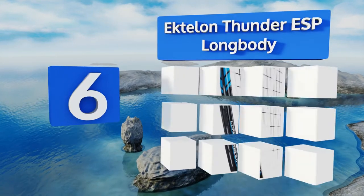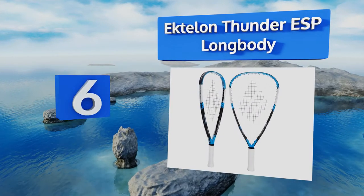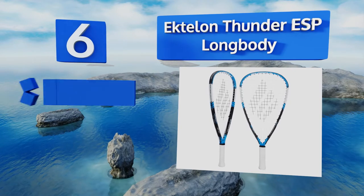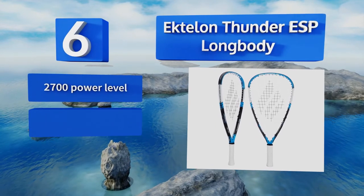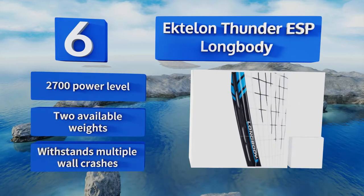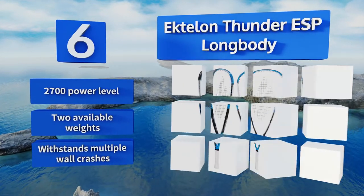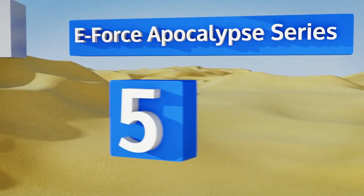Moving up our list to number six, the Ectalon Thunder ESP Longbody boasts a modified teardrop head shape for an extended sweet spot toward the top of the frame. It's made from graphite, which makes it feel extremely stable, and it has an elegant, clean, wide grip. It offers a power level of 2700 and two available weights, and can withstand multiple wall crashes.